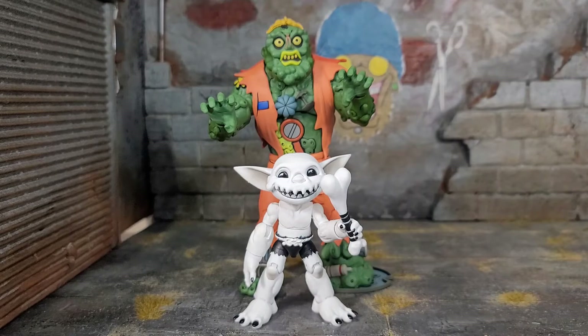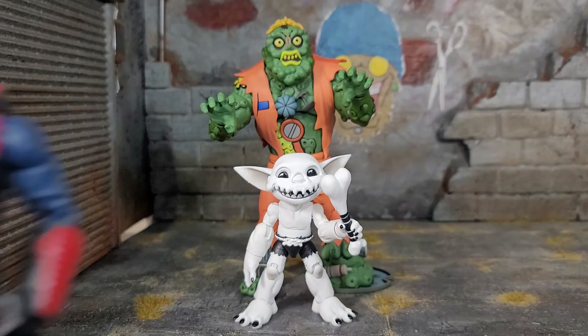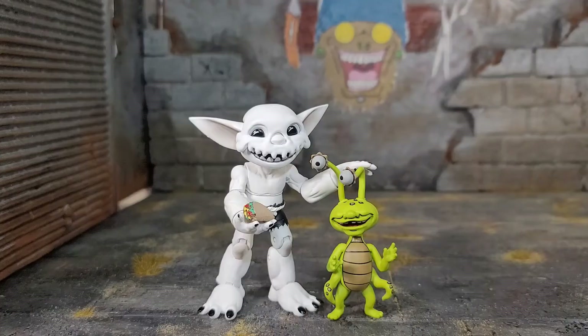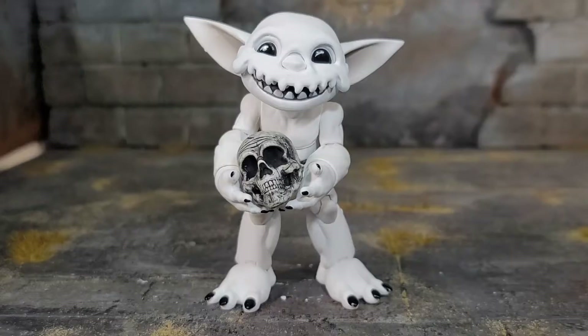When it comes to integration with other figure lines, you can bust out a Plunderling with your NECA cartoon Teenage Mutant Ninja Turtles, your G.I. Joe Classified — you can have them all together. It's nice to see that you can just have fun with this figure — that's what figures are all about. You can even have fun with your Zombone and have them be Taco Buddies with Joe Eyeball. Look how nice they look together. I am happy to have Zombone as part of my Plunderling collection.